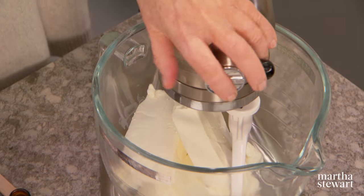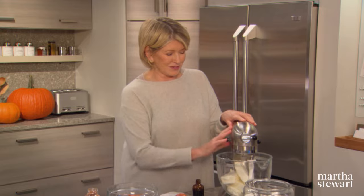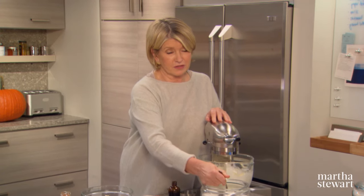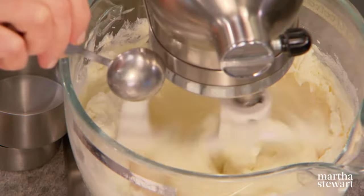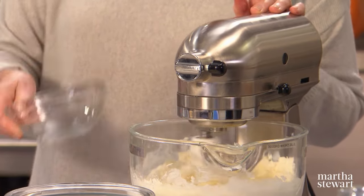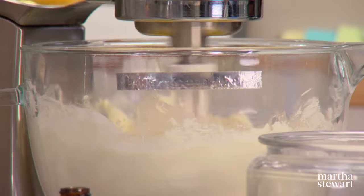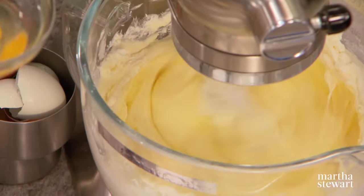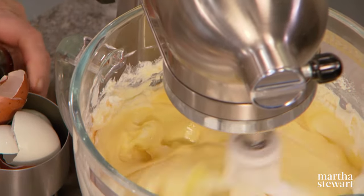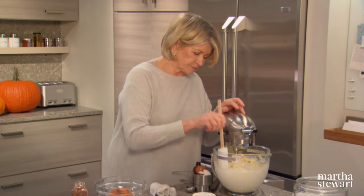For the filling, use two pounds of best quality cream cheese — nice and smooth. Add one and a half cups plus two tablespoons of granulated sugar. Break four eggs into a bowl and add them one at a time to your filling. Cheesecakes are so fun to make and easy, and very popular. Don't forget one teaspoon of best quality vanilla and a pinch of salt. Scrape down your bowl — that's the filling. How simple is that?